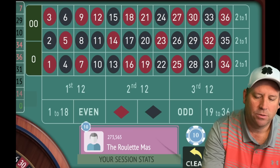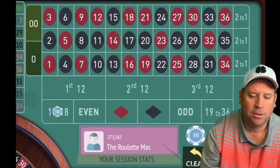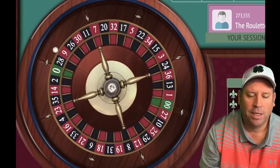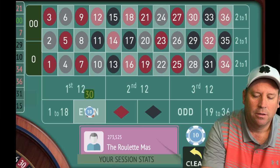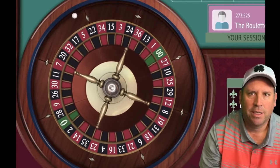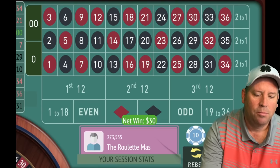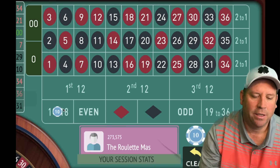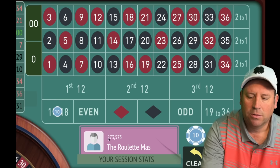Everything except odd and even, you give it two tries. We get a double zero — that's a loss, so here's our second bet for $10 on 1 to 18. Another loss, so we go to even for $30. This is a good time to cover the progression: it goes $10, $10, then it doubles and adds a unit — so $30, then $70, then $150, and so on. In dollar units: 1, 1, 3, 7, 15, 31. We got the win and we're restarting.